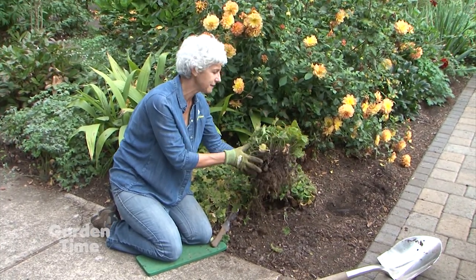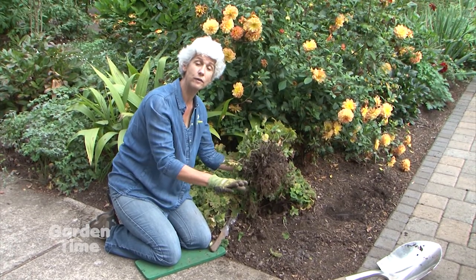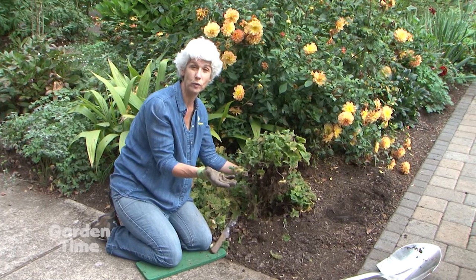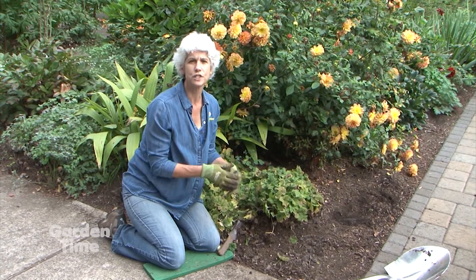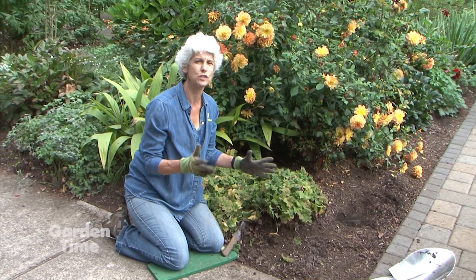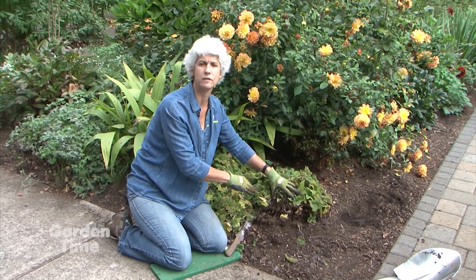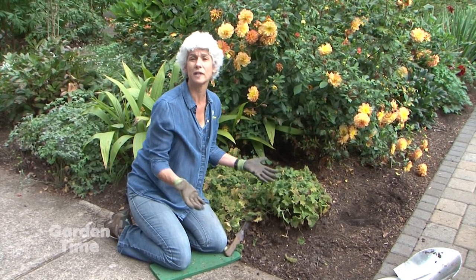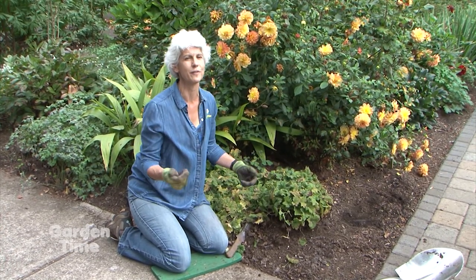With heucheras, sometimes they get very stemmy or woody and become like little trees. When you go to replant, you can actually plant it deeper — just like a tomato — and it'll put out lateral roots and push really nice new foliage. You might want to amend the soil. Do divisions on a cloudy day because if it's too sunny, you're going to damage the fine root hairs you want to keep as healthy as possible. Just replant like you would any other plant, and you have it for another part of your garden or to share with a friend.